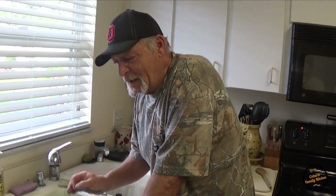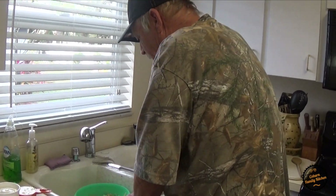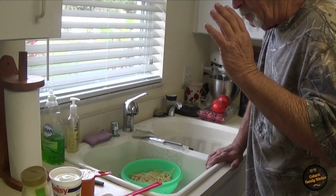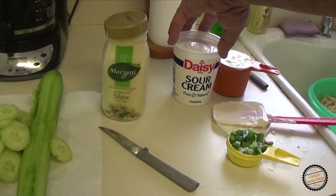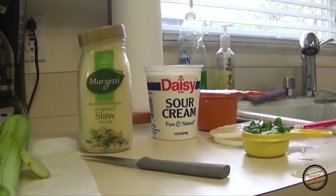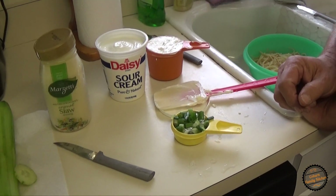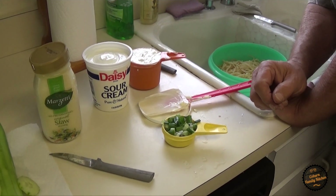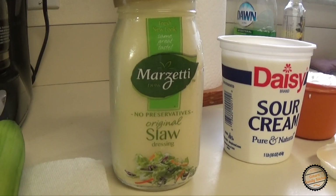But since I have shown her that trick, every time she does pasta, she comes out and gets me. This is a no-win situation. So what we've got here is 16 ounces of sour cream, a cup of mayonnaise, a quarter cup of green onions, and a jar of this slaw mix.